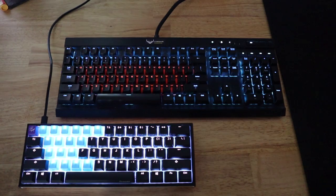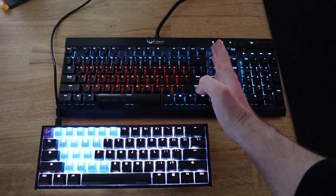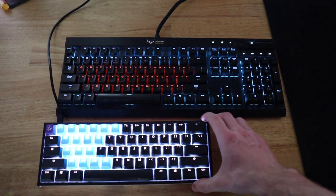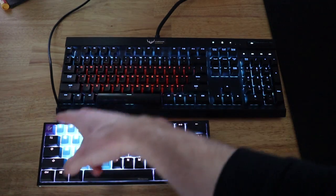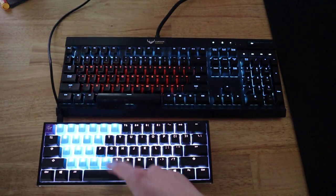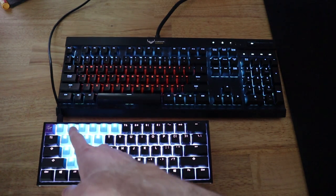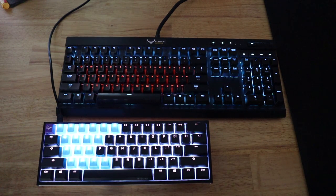Right off the bat, there are some differences you can already tell. This is a 60% board, which is pretty much cut off right after the backspace and the enter key. There's no F-row of keys — the escape has now taken over the tilde, and all the F keys have been removed. However, there is a function button, and if you hit function plus the number, that'd be your F2 button, if you get the drill.